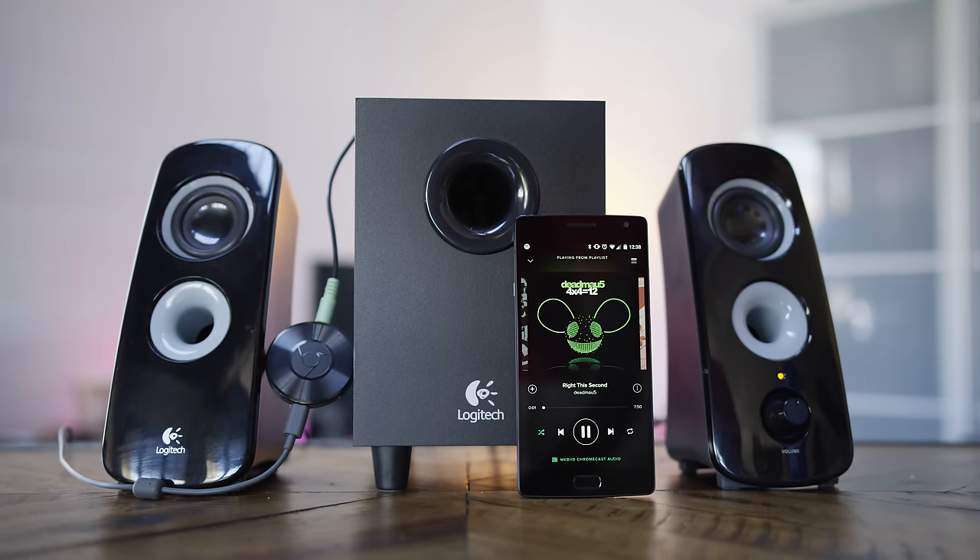Overall, I'm a fan of Chromecast again. They're both 35 bucks and get my thumbs up. I've been asked a lot about the equipment I use to make these videos, so I'm going to go ahead and start with one of them — that guy, the camera.